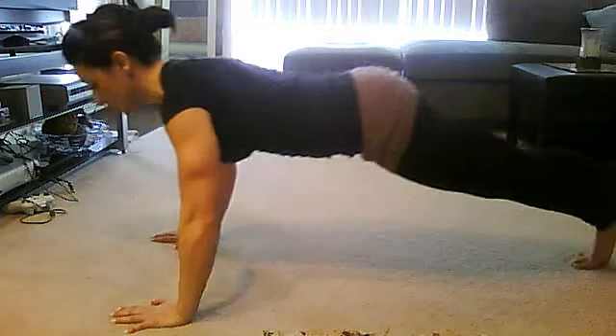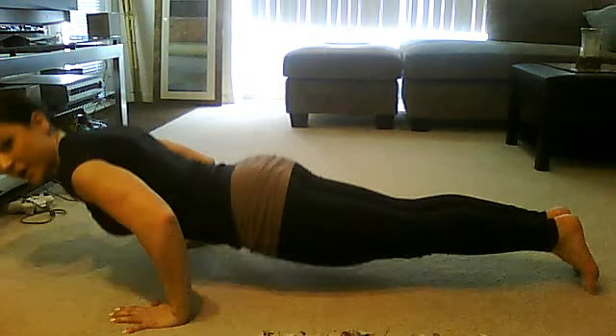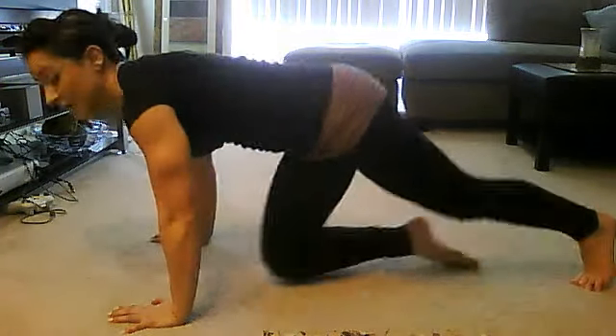Then bring your feet forward and bring your hands under your chest and push. So you're pushing down, shift it, push up and away, shift it, push down and away. You're just shifting — really hitting the entire chest, and you will feel it too.